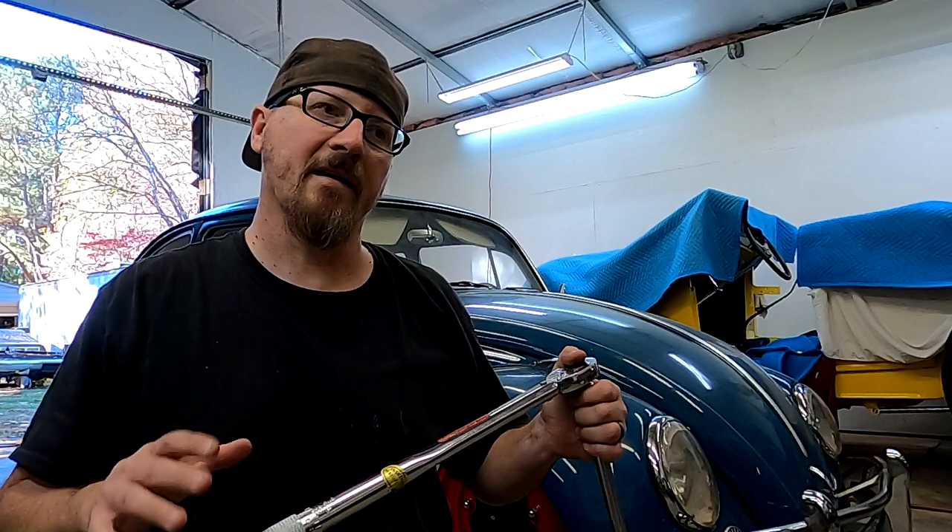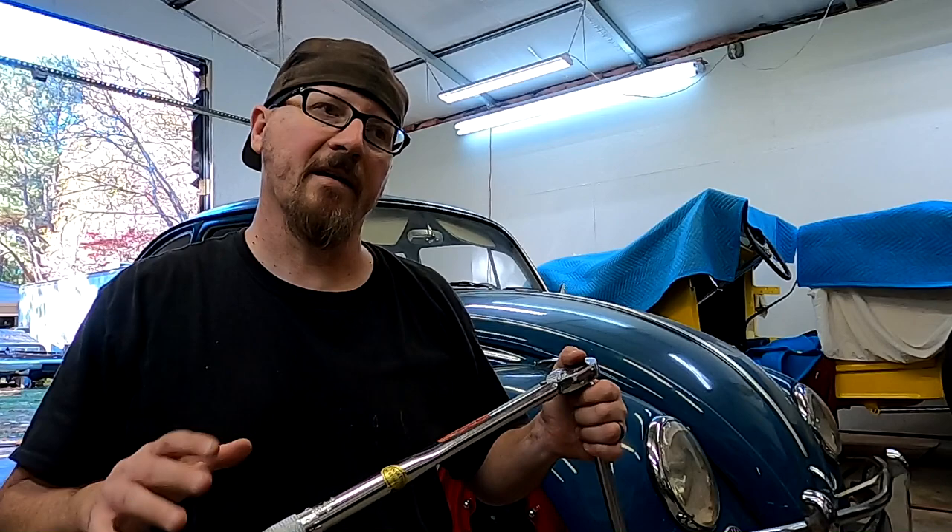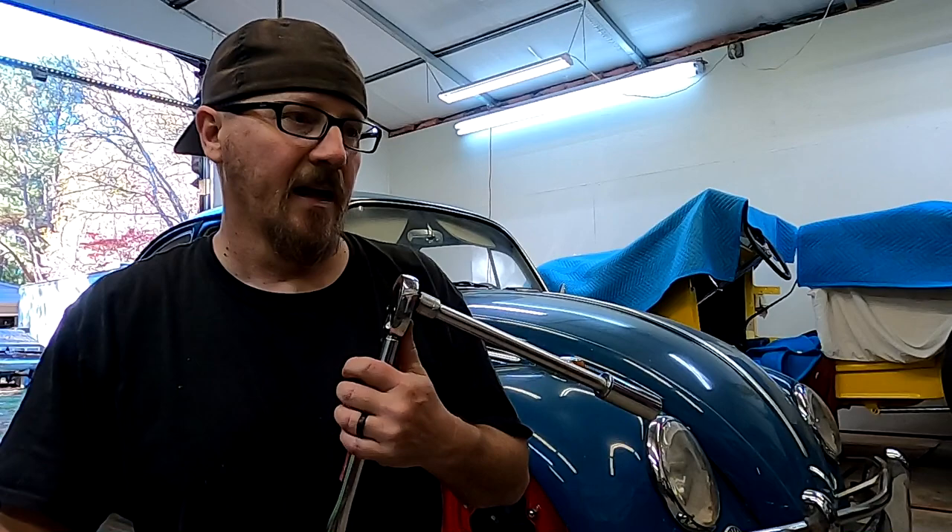We decided 100 felt a little much, so I dropped down five pounds on my torque — we're going to do all these at 95 foot-pounds. We're going to get this done. Then I'm going to finish cleaning up my hubcaps, knock them on, and get some pictures of her out there in front of that gorgeous maple tree before the leaves fall off.